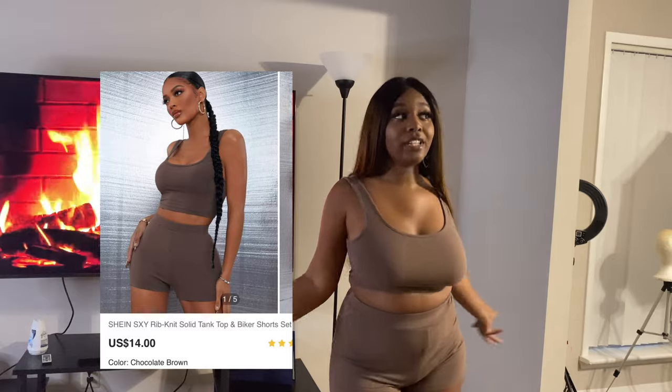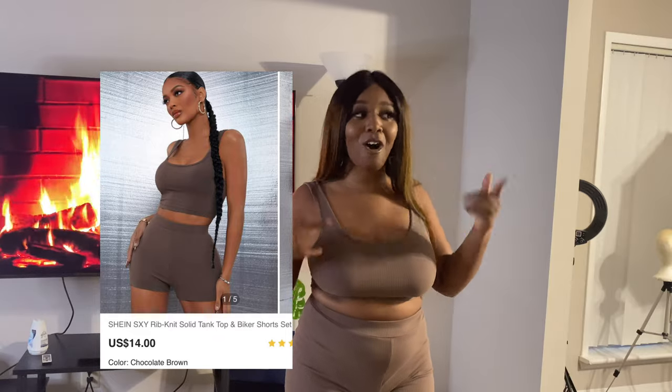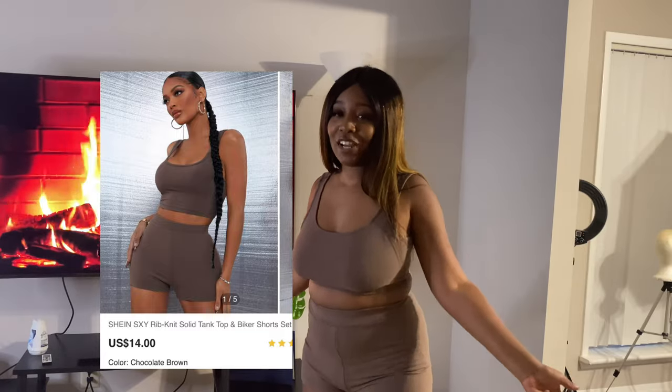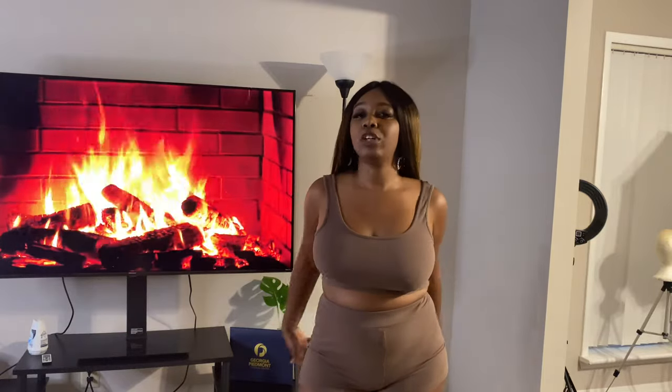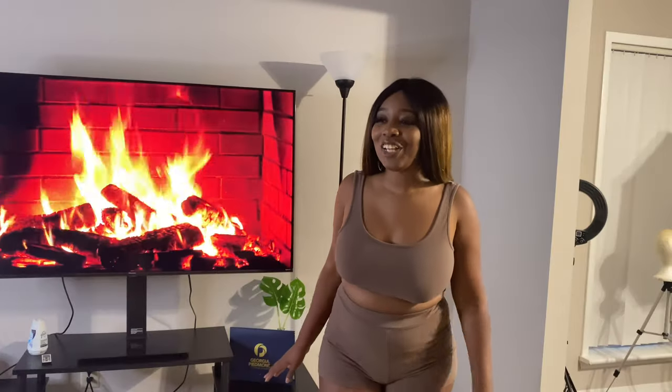So what I'm starting the video off in is this two-piece core set. You can use it to lounge around the house, which is what I've been doing. If you've seen it in a vlog, then kudos to you — you got a sneak peek. It's very comfortable, super comfortable. It's like a pleated kind of design, not too small or too tight on me.